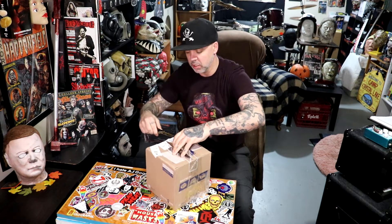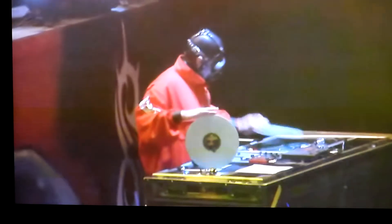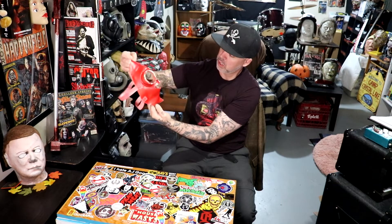Pretty excited for this one. As you can tell, it looks nothing like it used to. Wow. This is no longer a gas mask whatsoever. Probably the most craziest mask conversion that Sid Wilson has ever done.